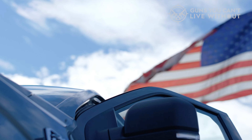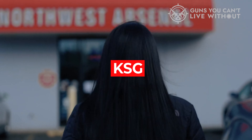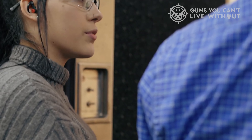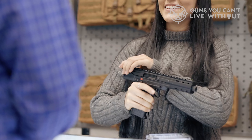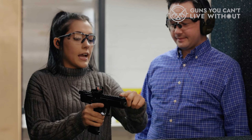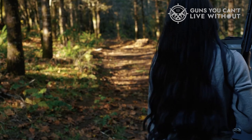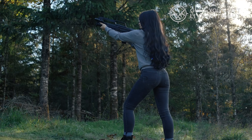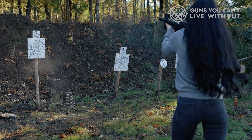Number five: Kel-Tec KS-7. The KS-7 is a descendant of the KSG and simplifies the design rather nicely. This single-tube gun holds 7 rounds and presents a very affordable bullpup blaster. The KS-7 is super lightweight and shorter than a Mossberg Shockwave, yet you get a stock, 7 rounds, and a weird but efficient mounting system for accessories. Bullpup shotguns are rarely this simple, but the KS-7 is a nice break from more complicated guns.